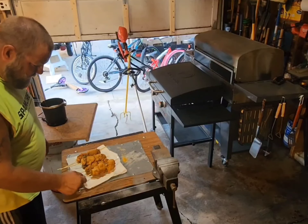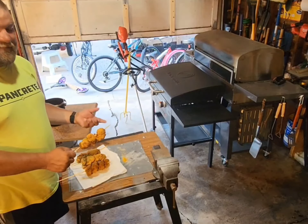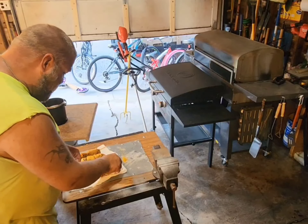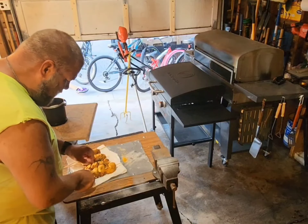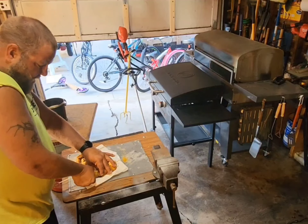They're done — they look good! Now we'll bring them inside and try them with a little bit of hot sauce.